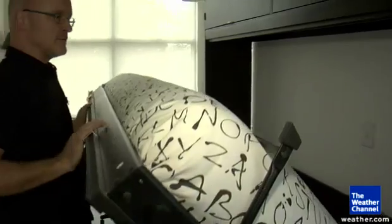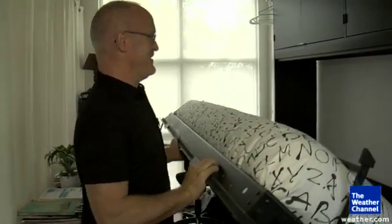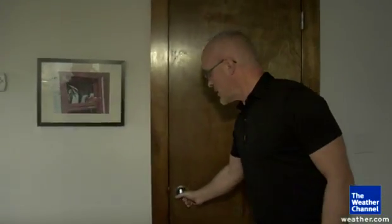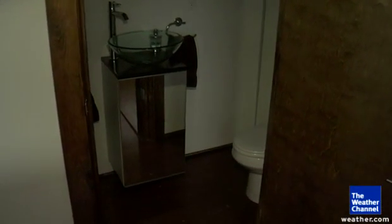That just kind of pulls down — I can't pull it all the way down because of the desk. And there's a second bathroom here with a shower in it so that guests can use this one. So it doubles as a powder room as well as a second bathroom for guests.